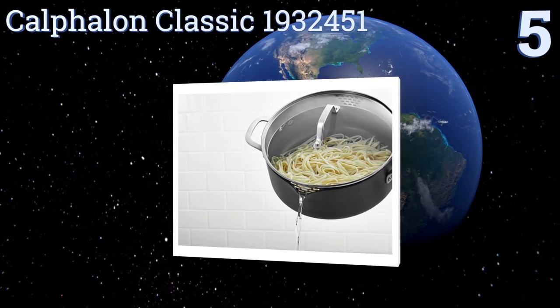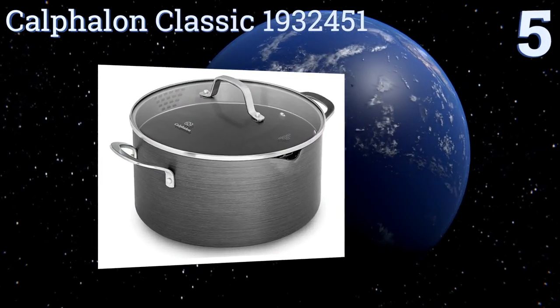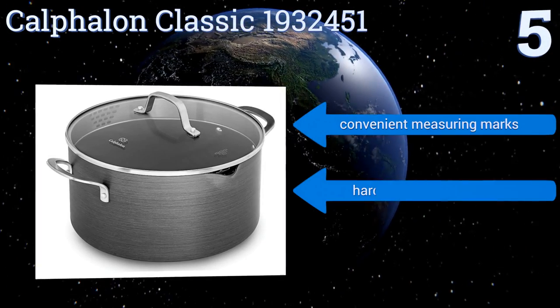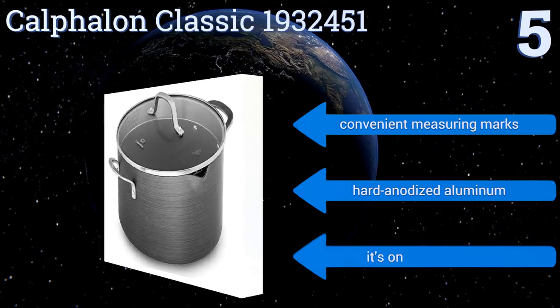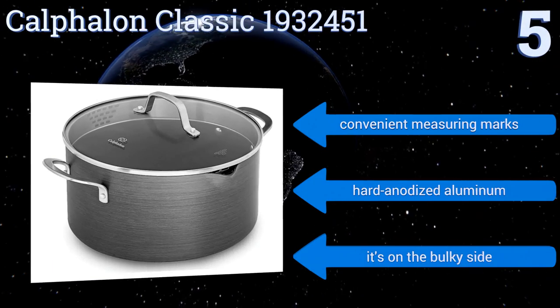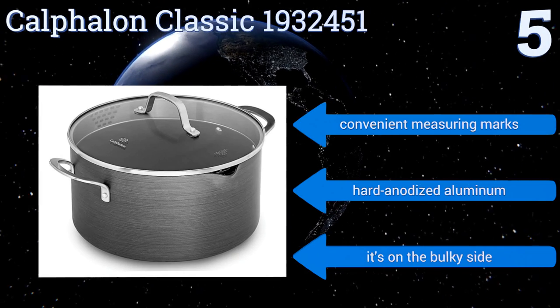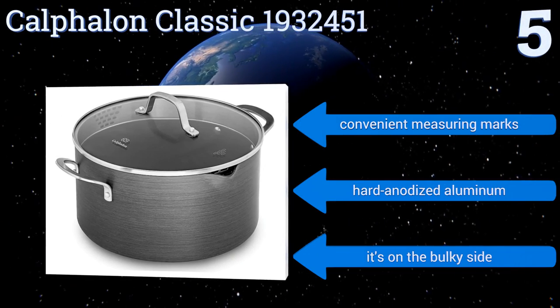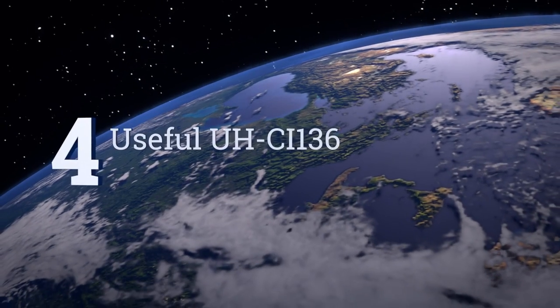Halfway up our list at number five, good for browning and searing meats, the Calphalon Classic 1932451 offers a dual-layered non-stick interior that lends itself well to low-mess cooking and healthy meal options requiring minimal oil usage. Its convenient pour spout allows for easy drainage. It comes with convenient measuring marks and is made from hard anodized aluminum, but it is a bit on the bulky side.